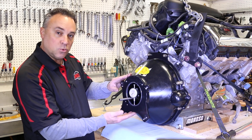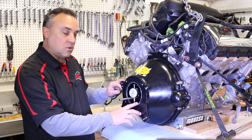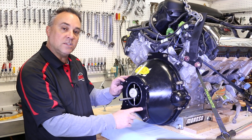Here you see the tool set up. We have our dial indicator against the inside edge of where we're going to be mounting our transmission — that's our first check. Now we're going to show you how to set up the tooling to do the second check on the face of the bell housing.